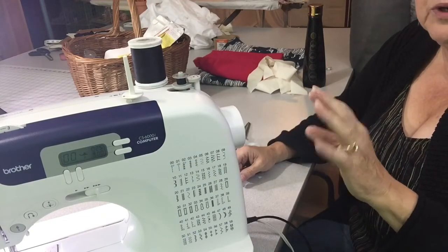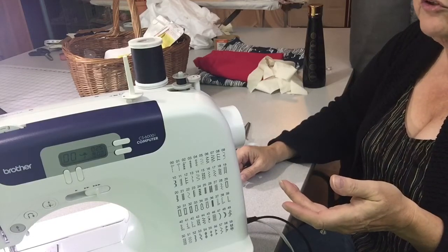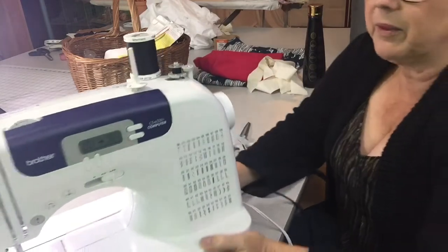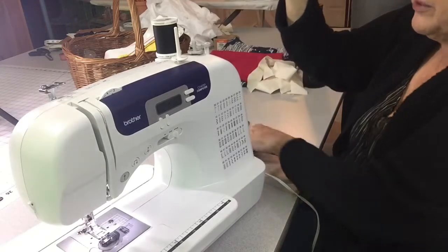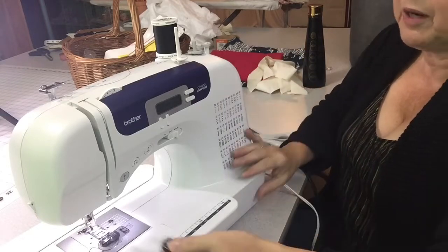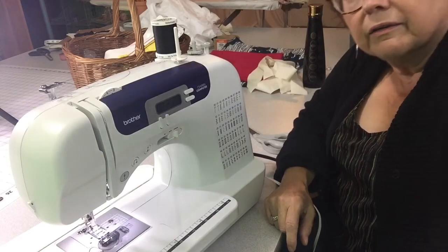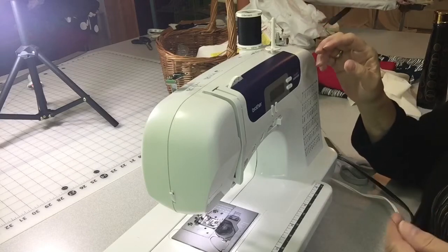Wind the whole bobbin if you have a big project; just a bit if it's a small project. Then slide the bobbin back, pull it off, and cut the threads between the upper thread and the bobbin. Now your bobbin is wound with a small tail ready to use.